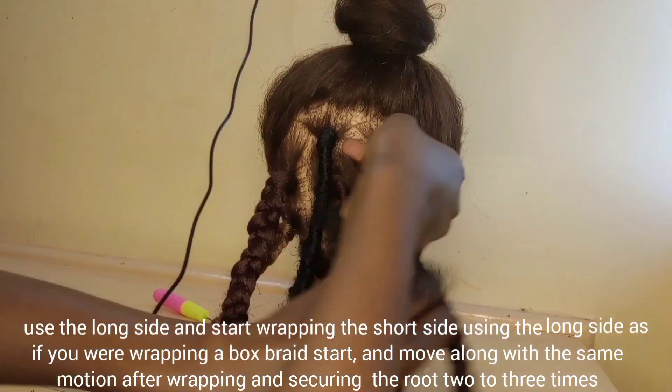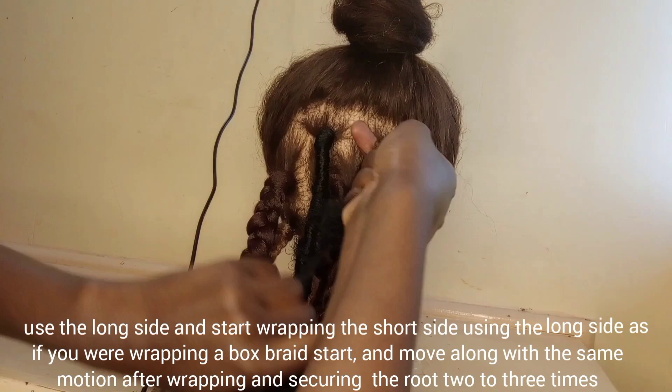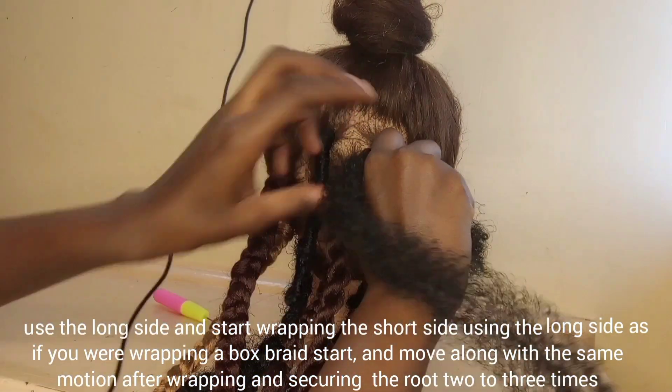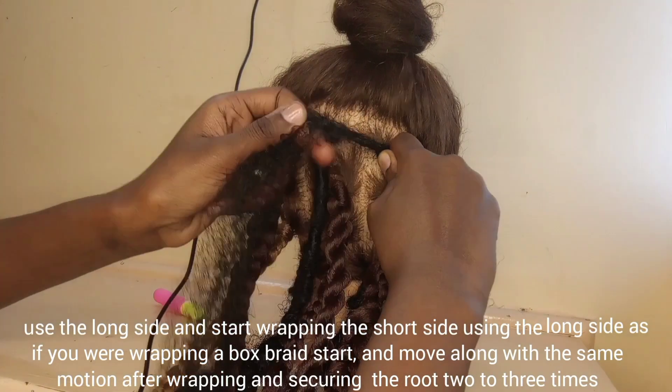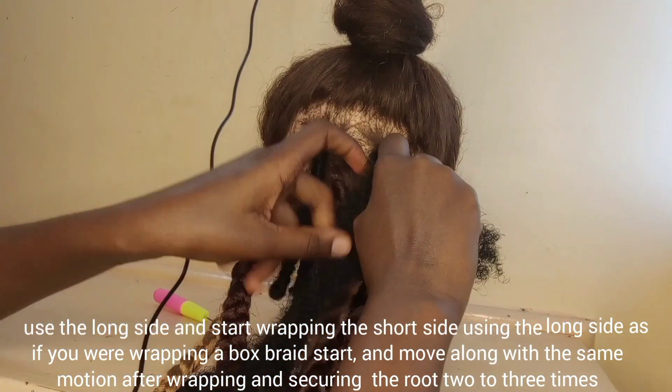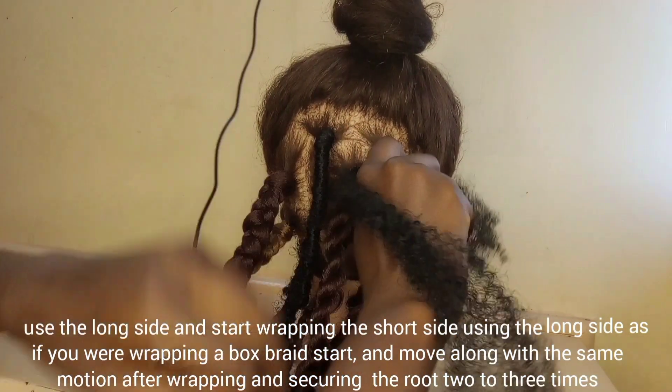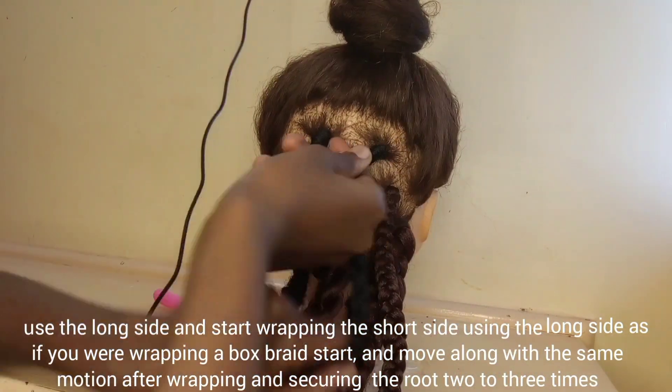After you crochet, you are going to have two sides: the long side and the short one. The short one is the braid length — or rather the lock length — that you want to achieve, and the long one is going to wrap this other one. You're going to start wrapping as you would when you're starting a box braid.